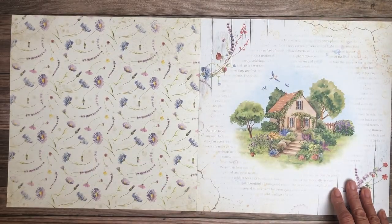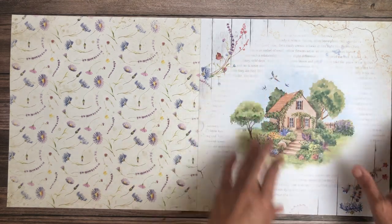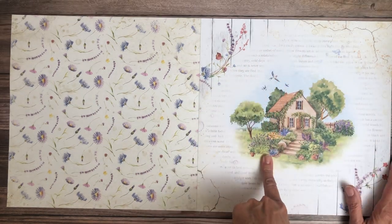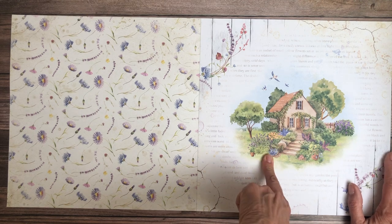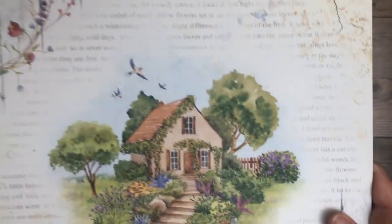That's a very nice background, and even though this one is centered you could still use it. It's really pretty — it looks like a watercolor. If you look at the trees, it very much looks like a watercolor. Very pretty.